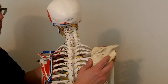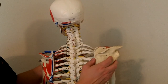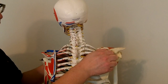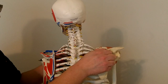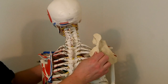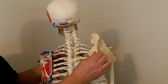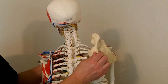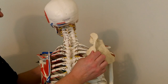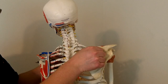Now imagine bringing your arm overhead — we call that abduction of the arm at the shoulder joint. The scapula also has to move. When you bring your arm away from the side of your body overhead, the scapula has to upwardly rotate, going in this direction. We call that an upward rotation of the scapula at the scapulothoracic joint. The muscle can then shorten to pull the scapula back — we call that a downward rotation.